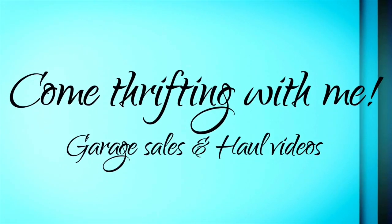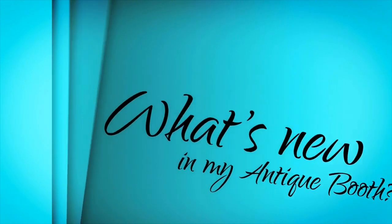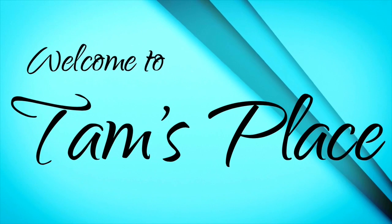Hey guys, how are ya? Guess what? I bought another thredUP box! Yes, yes, I did it again! This is only my second thredUP box, but my first one was pretty good, so I thought I would give it another try and see. I hope this is as good as the first one was, but we'll see.